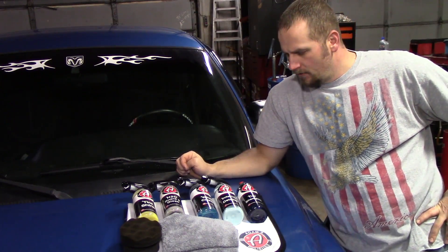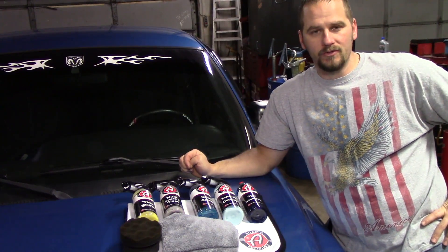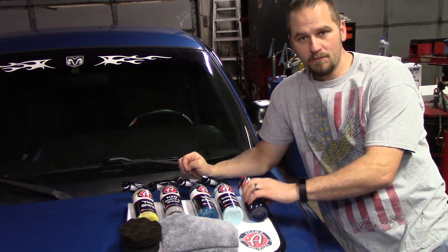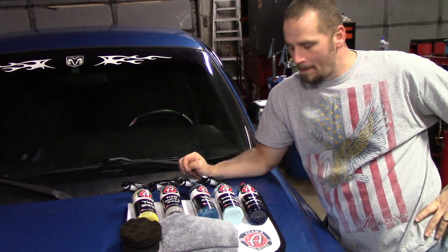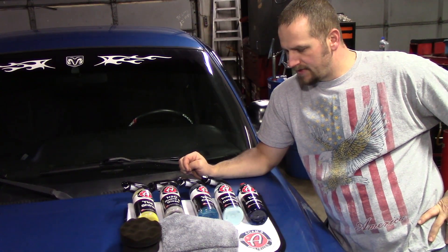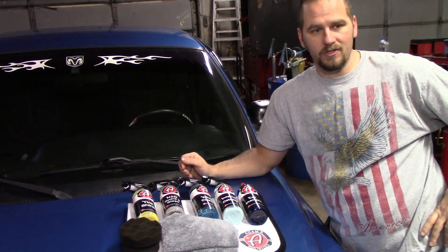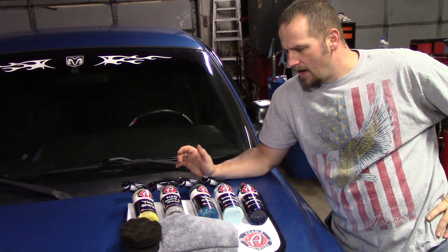Welcome back to Fab Automotive Detailing. Today's video is a little different than what I'm used to putting out. I'm a Griot's Garage customer and have been for a long time, but I kept seeing Adam's Polishes stuff all over Facebook and the internet with great reviews. I wanted to take a leap and get some. I'm not against trying new products that aren't Griot's, but I've always stuck with them.